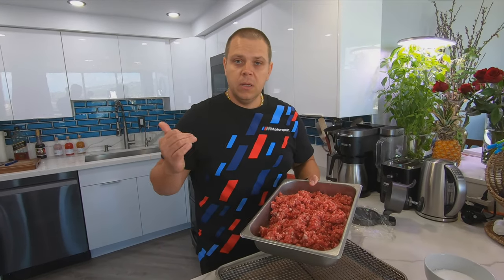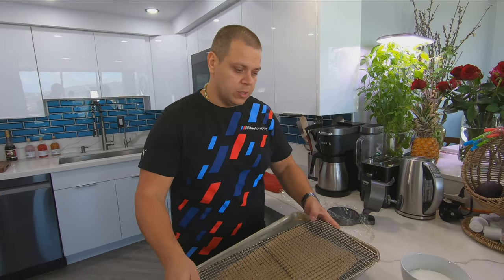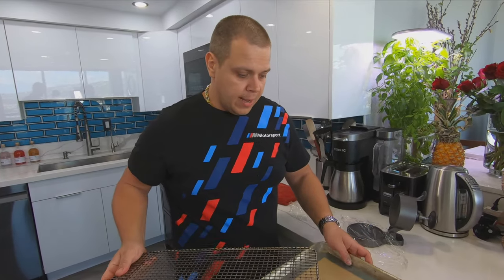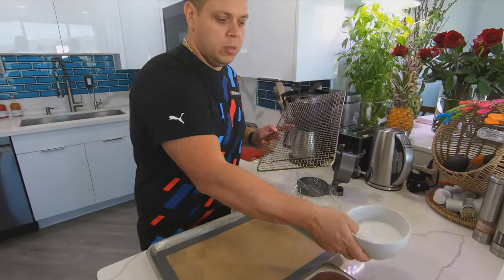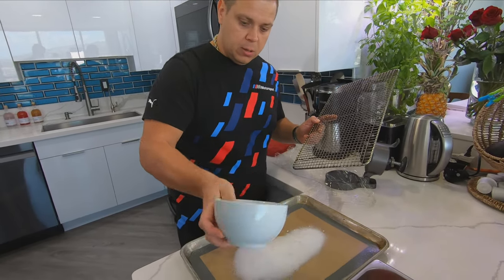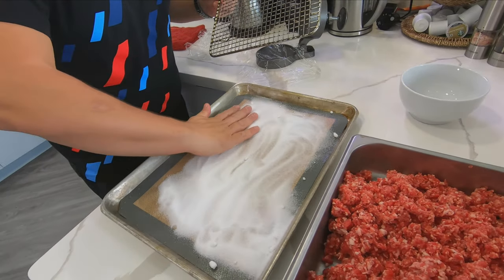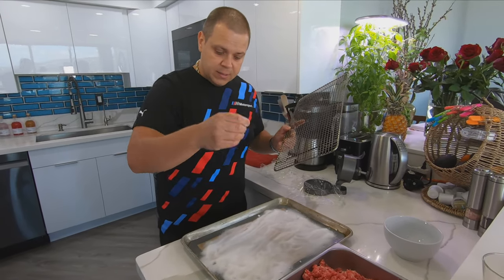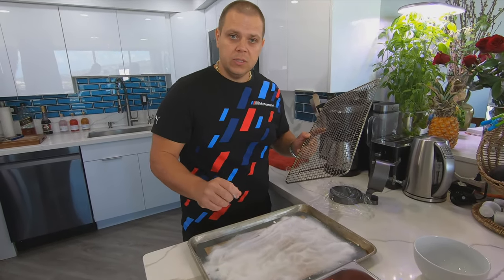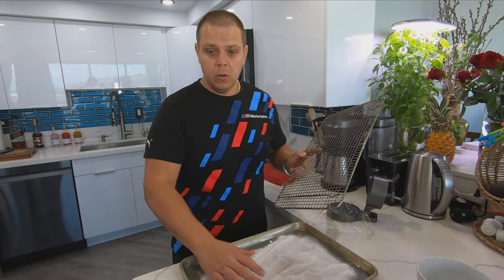I had our burger meat in the freezer so it stays nice and chilled. Before we start shaping and weighing our burgers, I want to talk about this setup. I got myself a wire rack, a silicone mat, and a sheet pan. What I'm gonna do is put salt right over here and spread it out. The reason for this is when your burgers are cooking on this rack, the fat will be dripping onto your silicone mat and you'll prevent it from burning in the oven — you'll eliminate all that smoke.